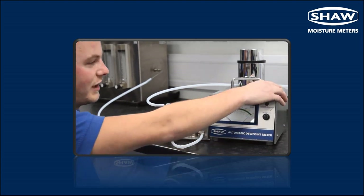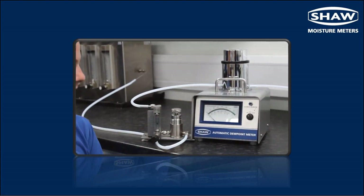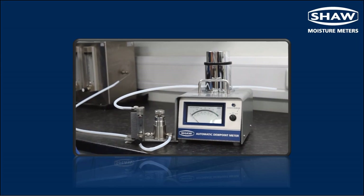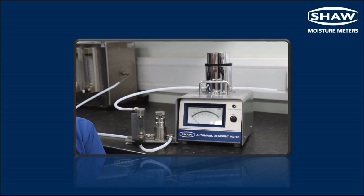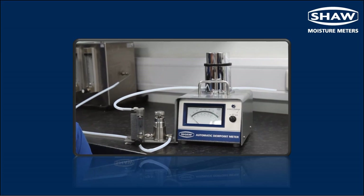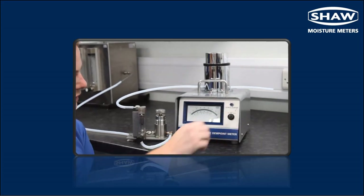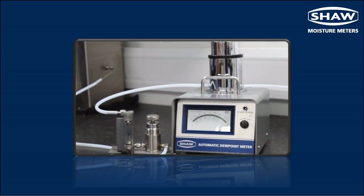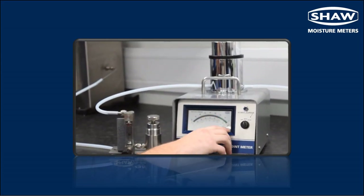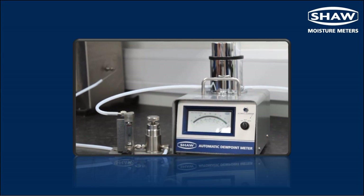We would also connect an exhaust to the instrument to prevent any moisture ingress into the head causing false readings. We would now switch the unit to battery. As you can see here, the battery is indicated well within the battery check limit, which is indicated here on the green scale of the battery. Anything left of this would cause an incorrect reading.